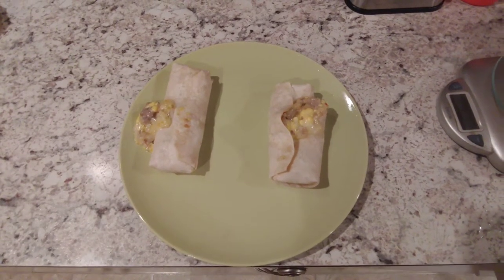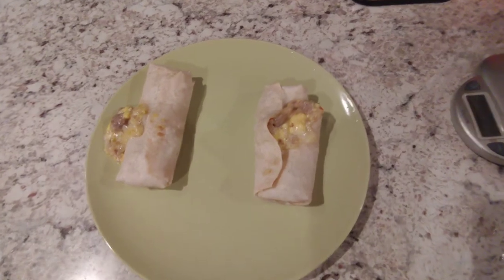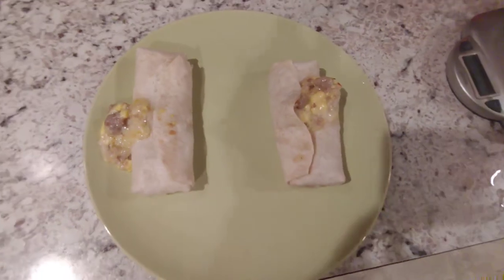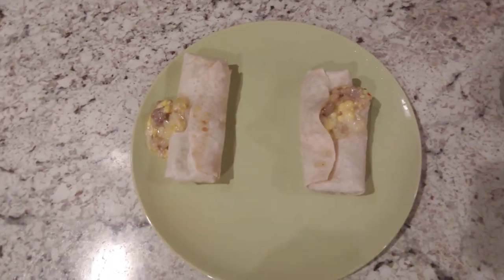Here are the burritos microwaved and there's a little bit of a disaster. The fillings kind of exploded out the side and it kind of lost structural integrity, but they're soft and cooked.